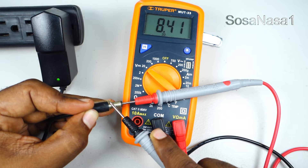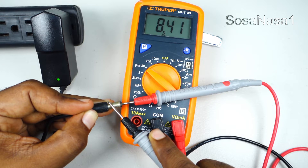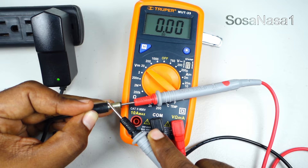This is why we love the new power adapter — it means this power adapter is working correctly, because this is the same number that we read on the power adapter information label.